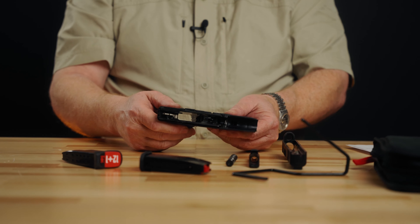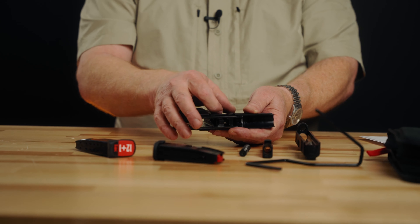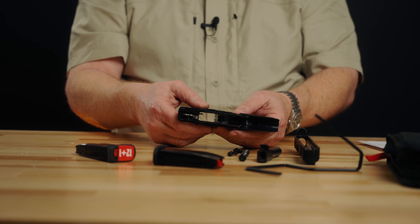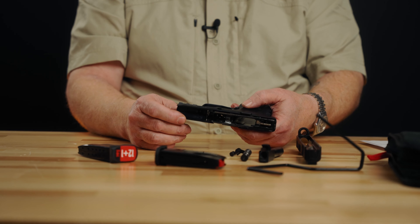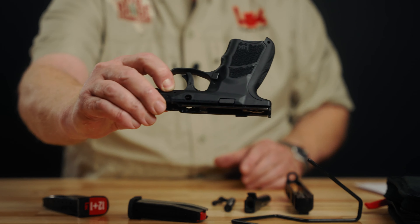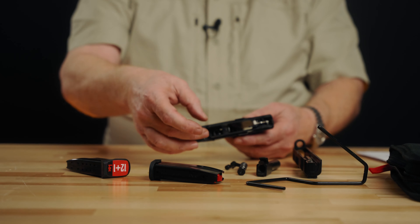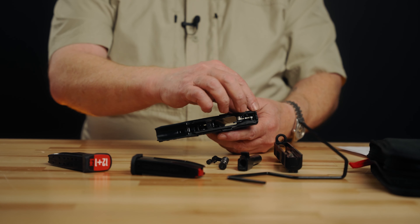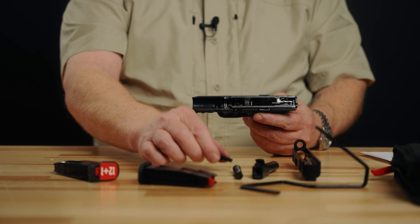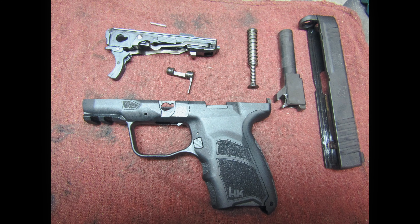This is the chassis. To remove it, once the gun is field-stripped, you pull this back to roughly the five o'clock position and it will come out. Once out, there is a small pin — it requires a 1/16th inch punch. That pin comes out and then the chassis lifts up and out forward. It's keyed in at the bottom, sits into place, then it's pinned, and the takedown lever goes in over it.